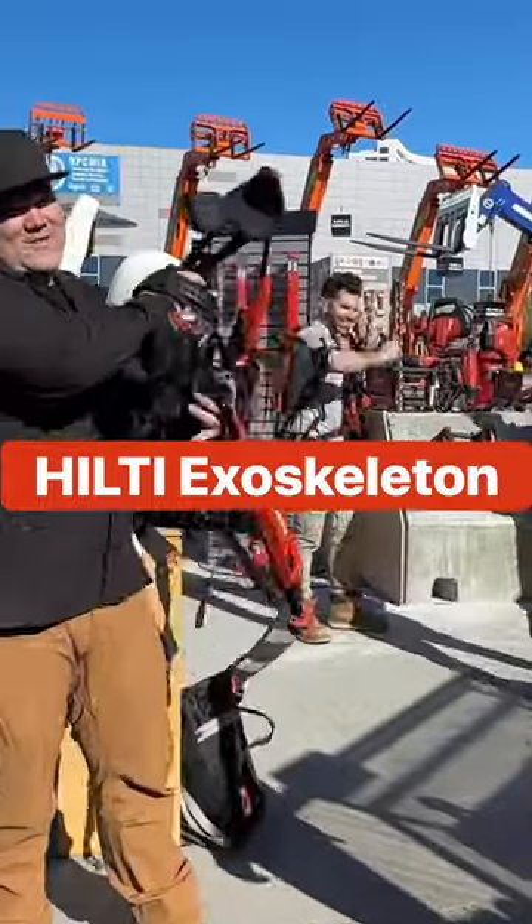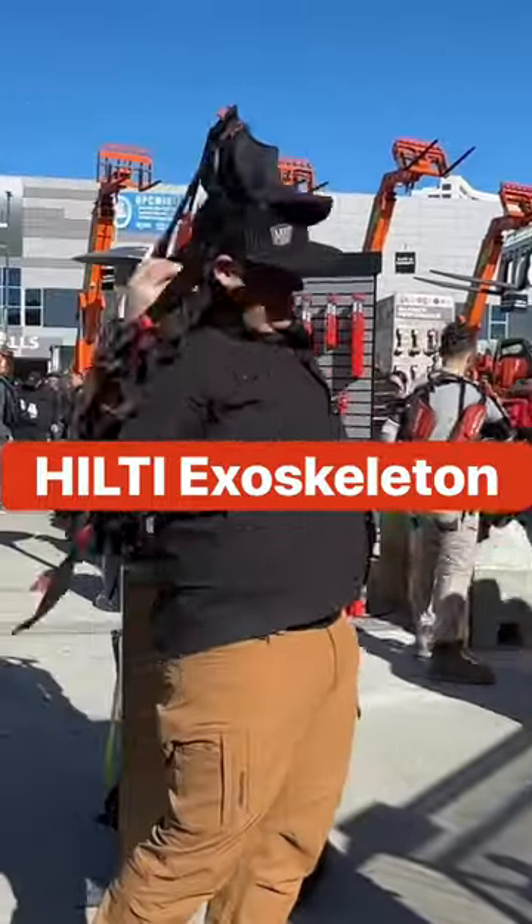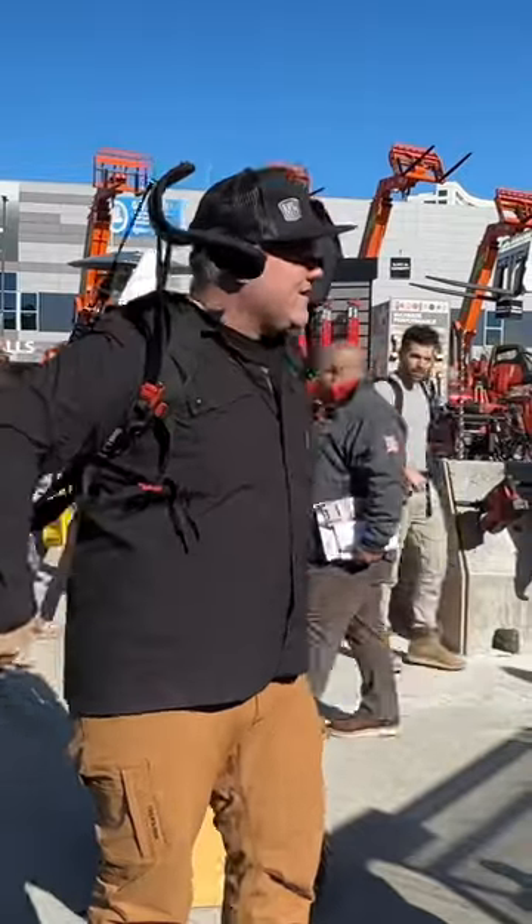A hiking backpack. All right, we're going to put it on. Let's give it a try. All right, I'm ready.